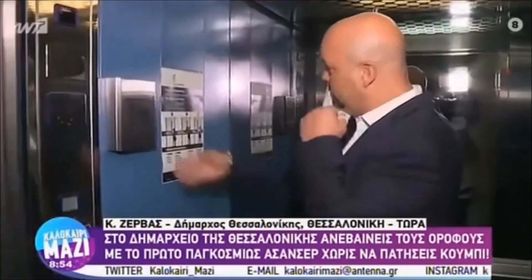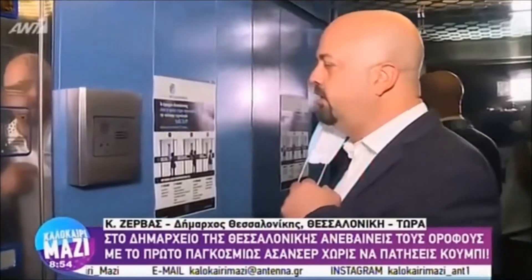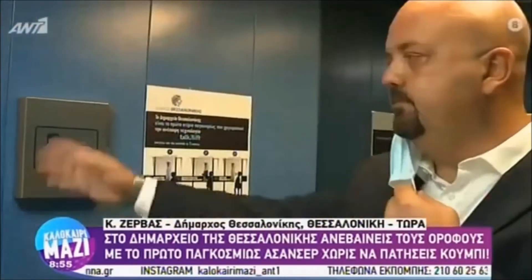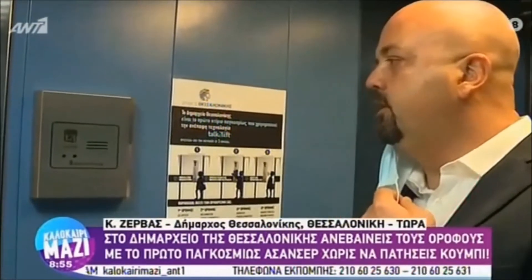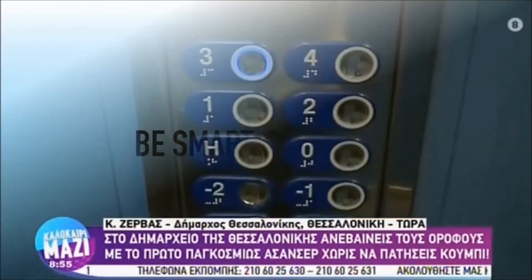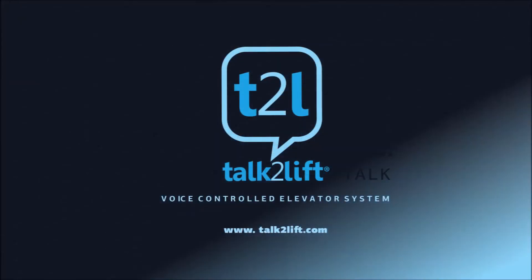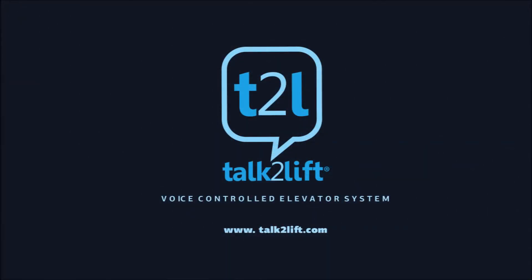Simply wave and talk. For the installation manual, visit www.talktolift.com and press on 'easy to install' for a full presentation. If you have any questions, send us an email at info@talktolift.com. Thank you for watching.